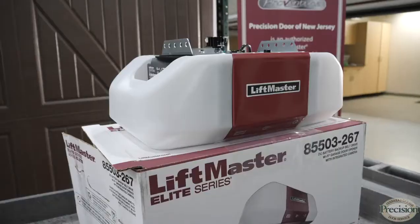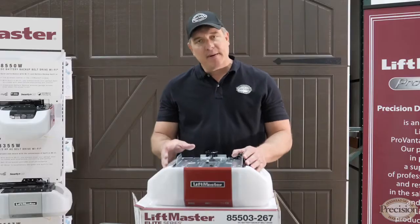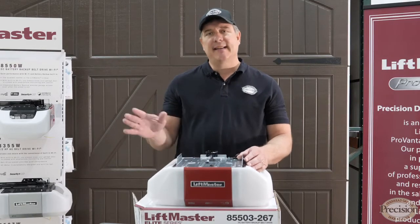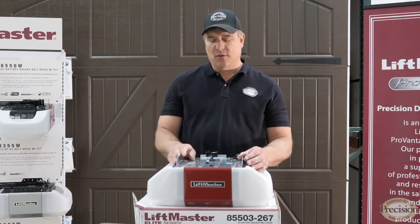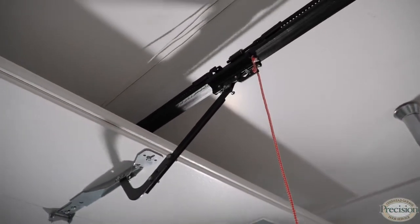This motor is part of LiftMaster's Elite Series. It is a DC motor — super quiet — and has a battery backup, so you can use this motor anytime you lose power to get in and out of your garage. It also has a professional one-piece motor rail, belt driven, nice and smooth.